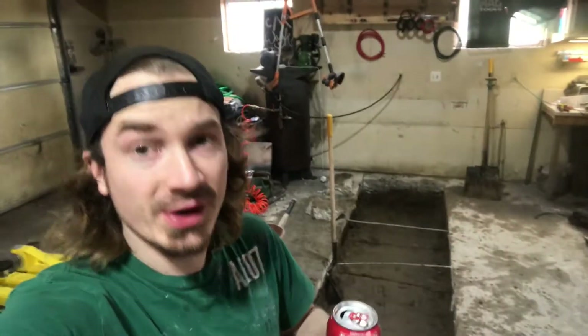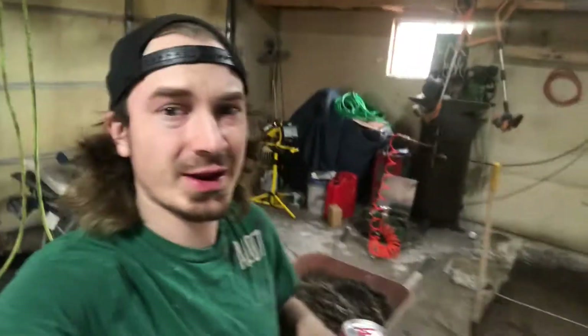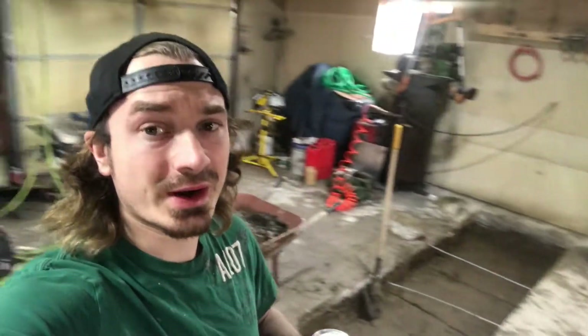All right guys, we got our pit dug because the concrete was not thick enough for our lift. Anyone who is planning on doing this, I don't recommend it. This was not much fun at all, but it's out of there. It's done. We got a sketchy wheelbarrow that we've been hauling all the dirt and concrete debris with.